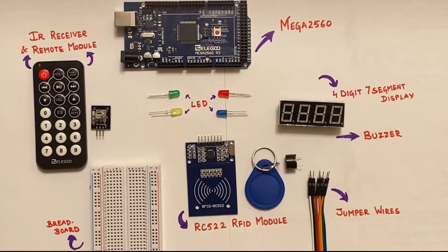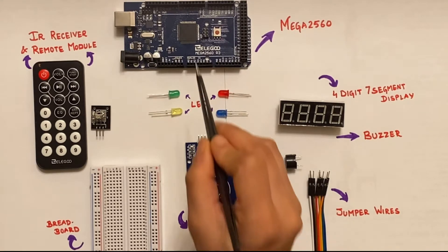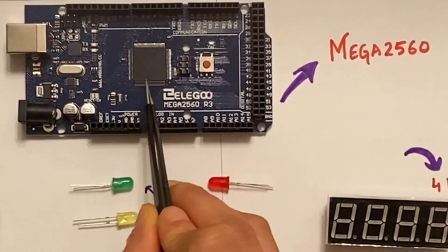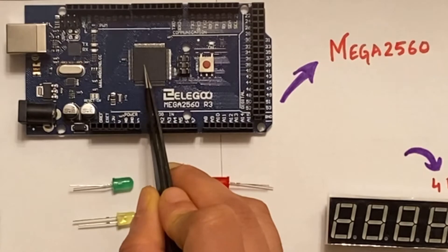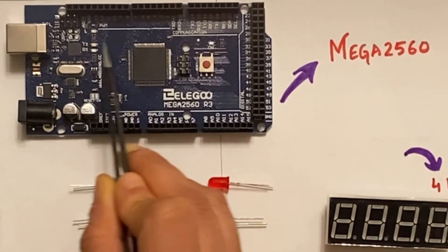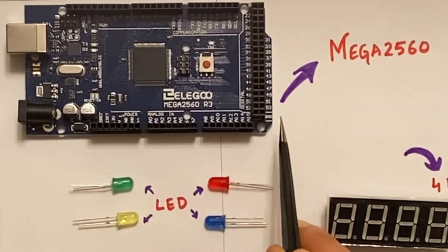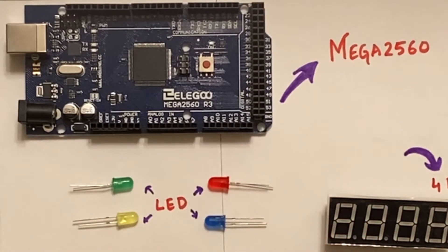Let's take a look at all the components needed for the successful completion of this project. This is the Mega2560 microcontroller, which is based on the ATmega2560 chip. As you can see, there are 54 digital input-output pins here which operate at 5 volts. Each pin can provide or receive 20 mA and should not exceed a maximum value of 40 mA.